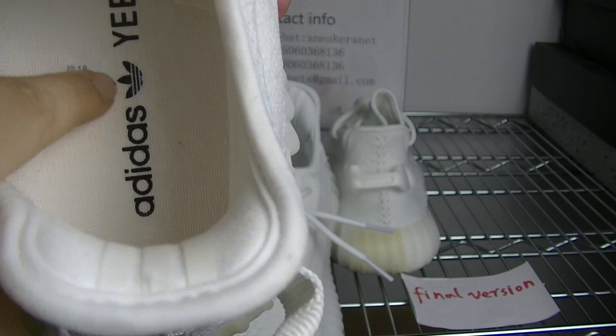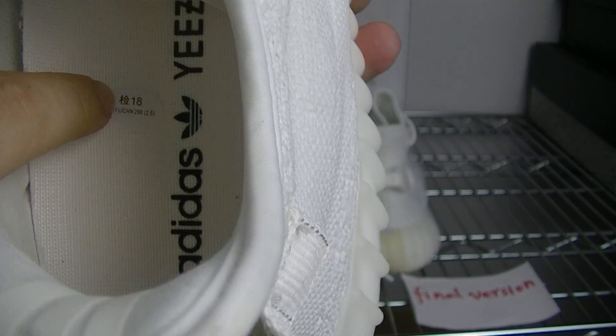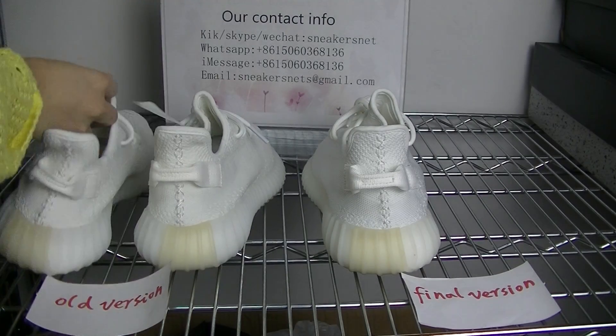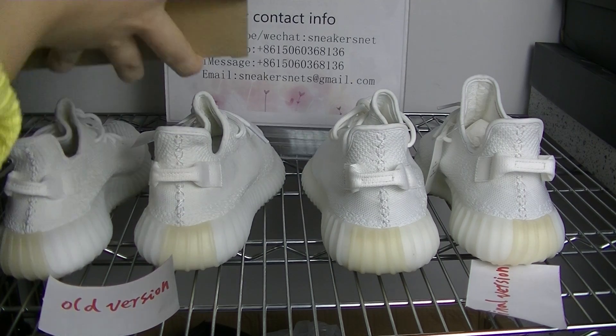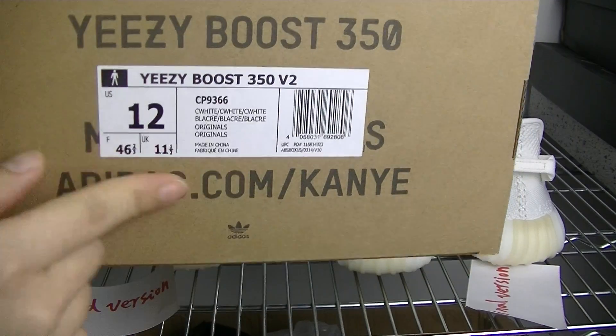You can also check the inside part here - this is another logo of the correct version. Now let me show you the shoe box. You can check - this is the box of the long version.